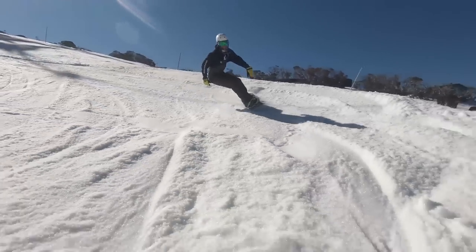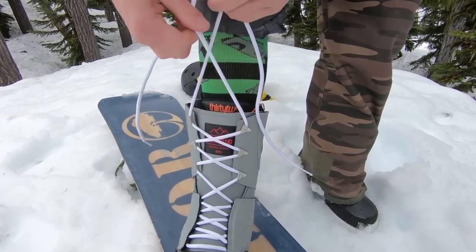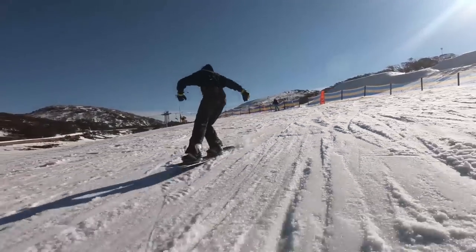I rode the 32 Lashed for two seasons. They performed really well in the park and around the mountain. They're very comfortable, and the traditional laces meant that if I did break a lace, that was easy to replace. Each time I had that boot, I felt like I got really good value for money. So the 32 Lashed, my number three pair.